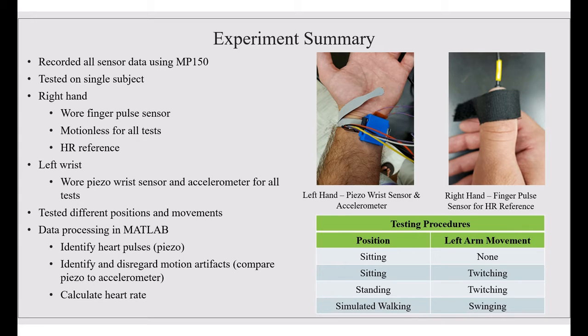For our experiment, we recorded different data points with sensors using the MP150. We tested on a single subject. On the right hand, they wore the finger pulse sensor and remained motionless for all tests — this became our heart rate reference. The left wrist wore the piezoelectric wrist sensor and the accelerometer simultaneously. These were tested in different positions and movements. We then took this data and processed it in MATLAB, identifying heart pulses for the piezo and disregarding motion artifacts by comparing the piezo to the accelerometer, then calculated the heart rate.